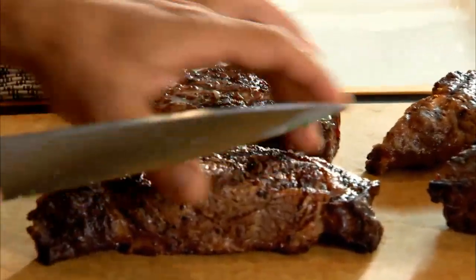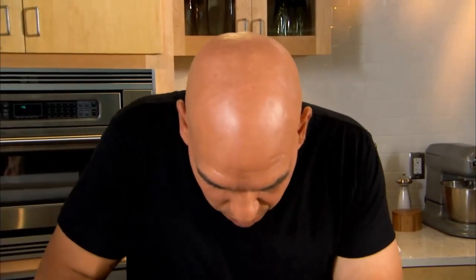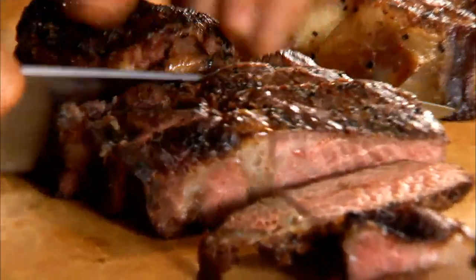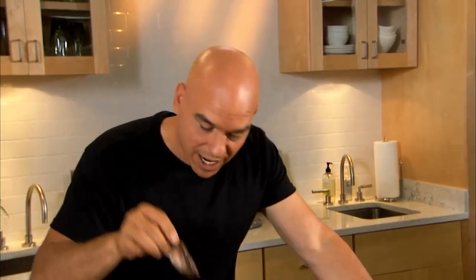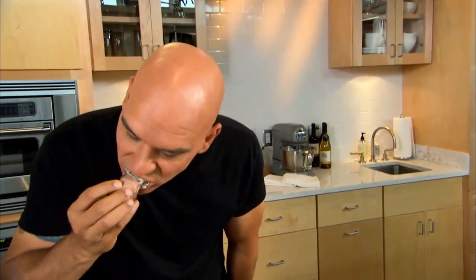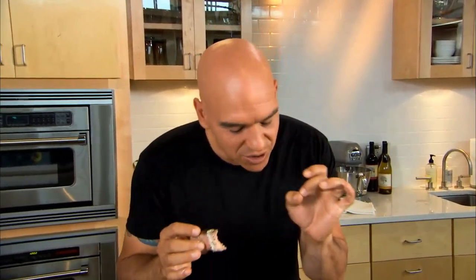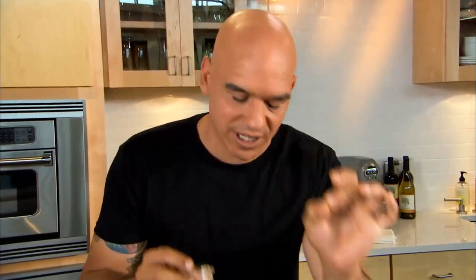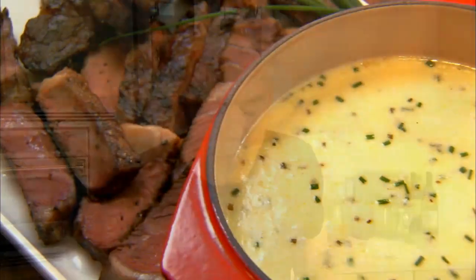The ribeyes have rested for about five to ten minutes, letting those juices go back inside. Now we just start cutting them up. Grab your ribeye, dip it in the Havarti — look at that, it just coats the steak. The richness of the ribeye, that creamy Wisconsin Havarti cheese, and then you get a little bit of that acid from the horseradish and chive at the end. Delicious.